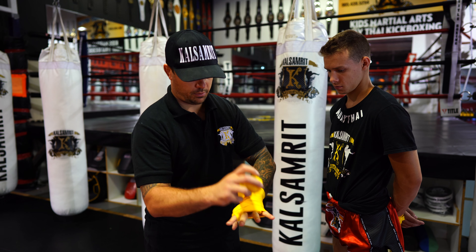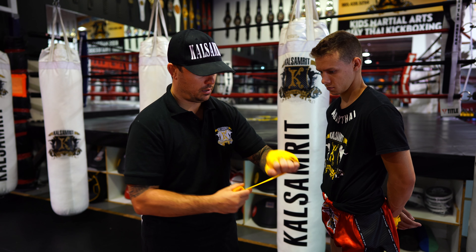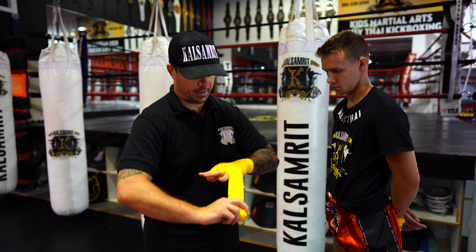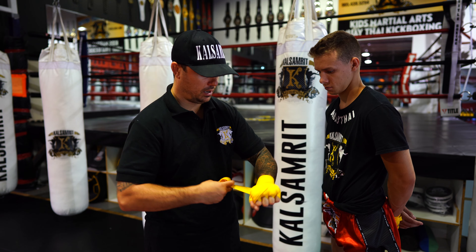Through my middle finger, across the hand, over the top knuckle, down. Through my pinky, across the hand, fist, over the top knuckle, down.